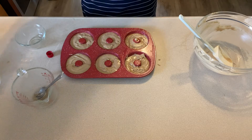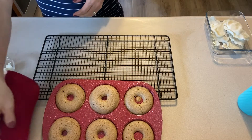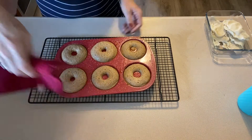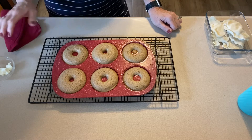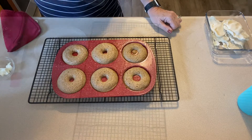Now they're going into the oven at 350 degrees for 10 to 12 minutes. They're out of the oven! I'm going to let them cool for about 10 minutes in the pan and then remove them to a wire rack. While they're cooling, I'm going to mix together the topping.